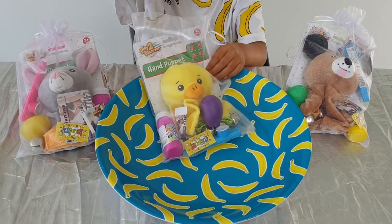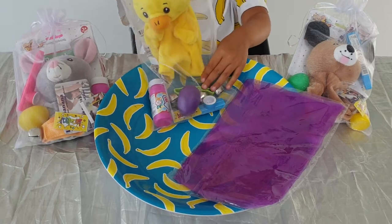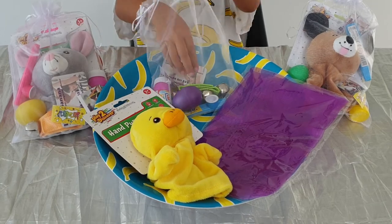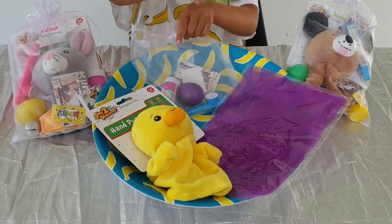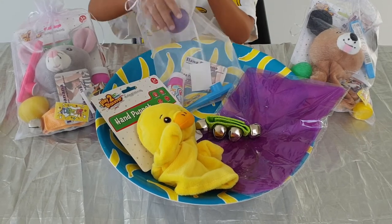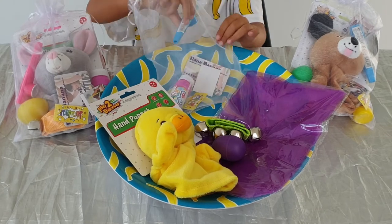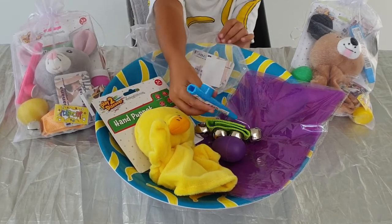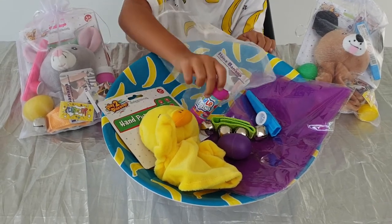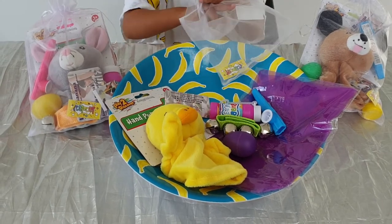In each of these bags you get a colourful dancing scarf, a fun hand puppet, some bells that you can put on your wrist or ankle, a shaker, a kazoo, some bubbles, an Ilana Banana card, and a couple of stickers.